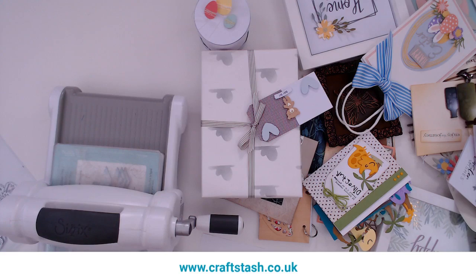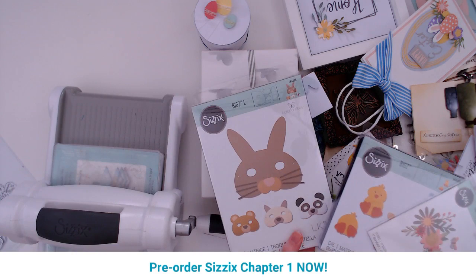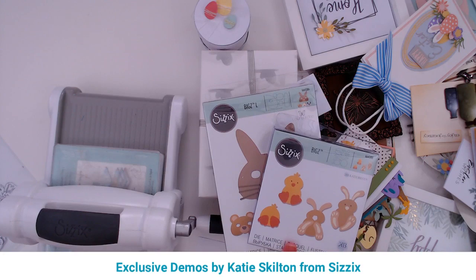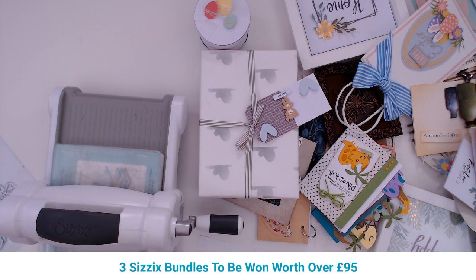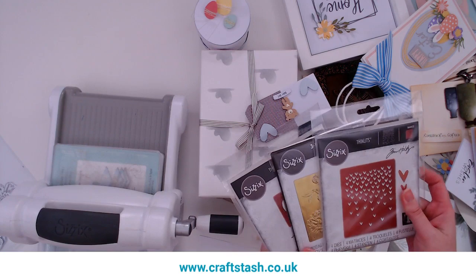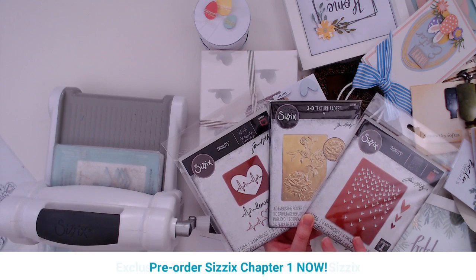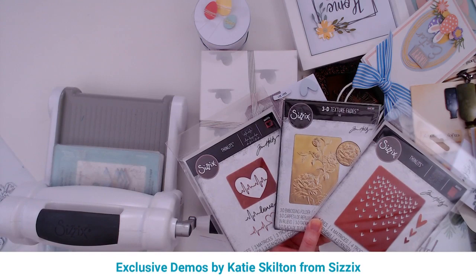Your second bundle is a very Easter themed bundle. We have the bunny mask, which is great for kids' makes — you can also make a panda mask, a cat mask, and a bear mask. Then we've got the big die with the bunny and the chick and the floral die. Your third prize is this one from Tim Holtz, which has more of a Valentine's theme with hearts and roses.